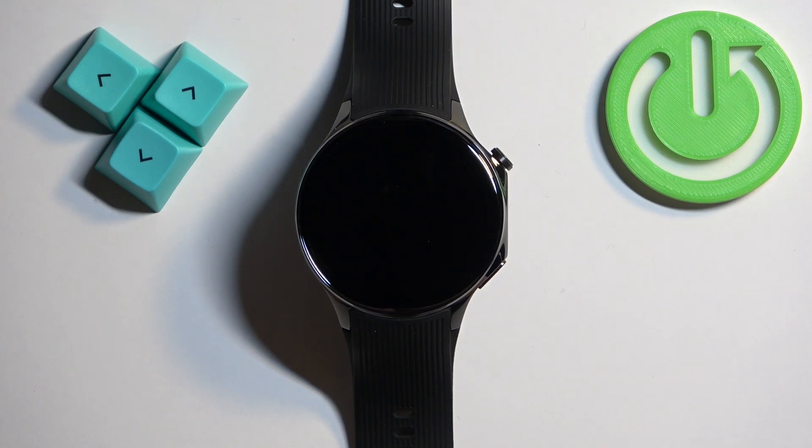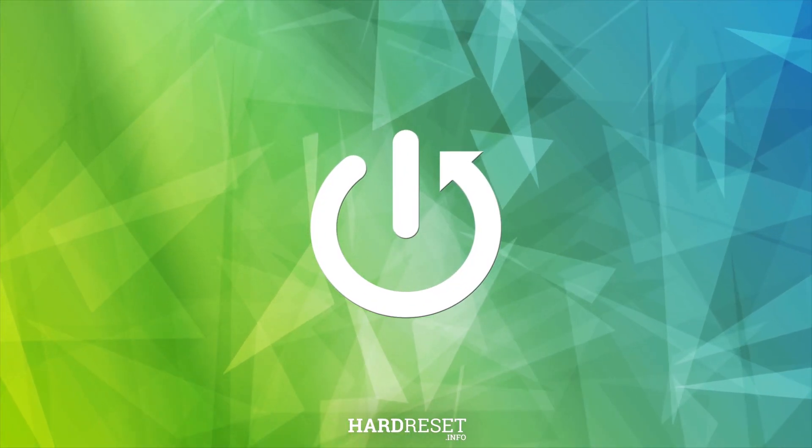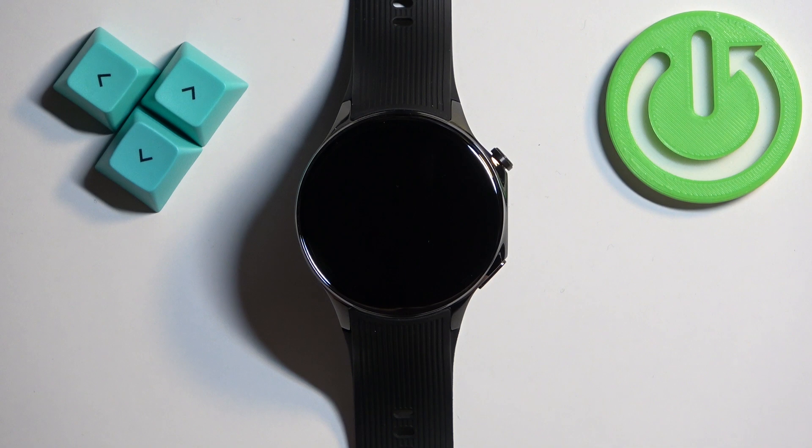Welcome! In front of me I have the OnePlus Watch 2 and I'm going to show you how to install applications on this watch. Before we start, if you want to install applications on your watch, your watch needs to be connected to a Wi-Fi network and you will also need to have a Google account copied to your watch so you can use the Google Play Store.